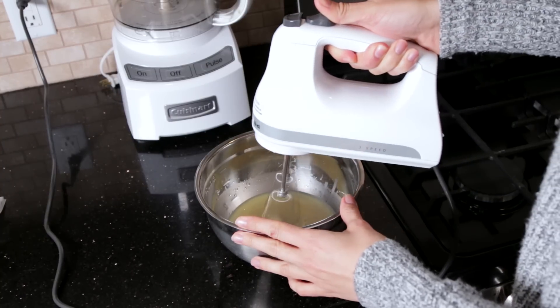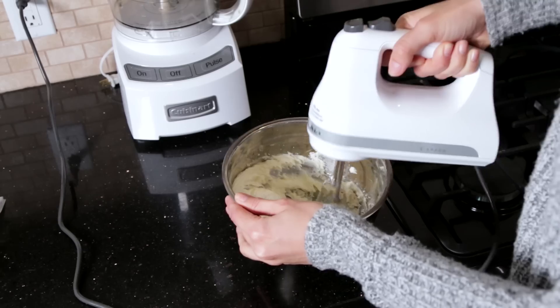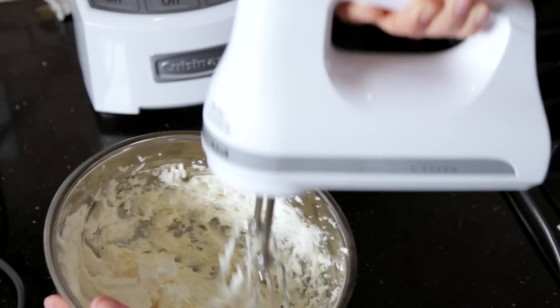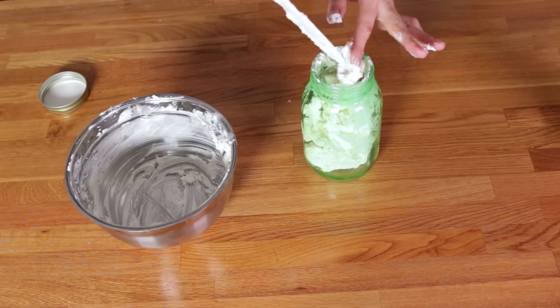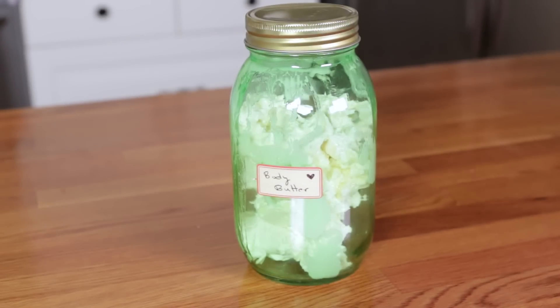Then I put 30 drops of my lavender essential oil, because lavender is my favorite. Then using a hand mixer or just a mixer, blend on high until it turns into a light fluffy texture.